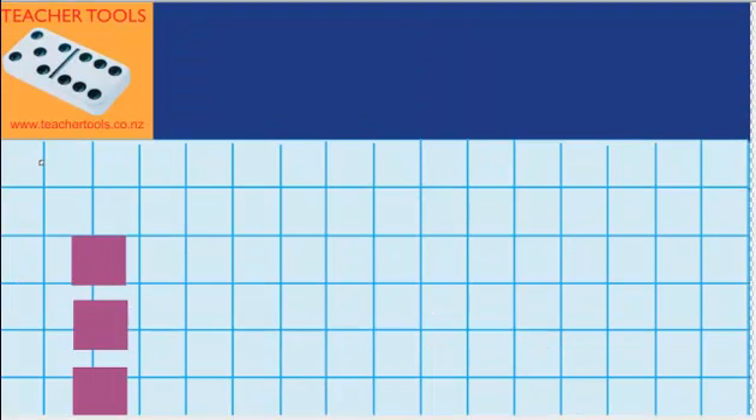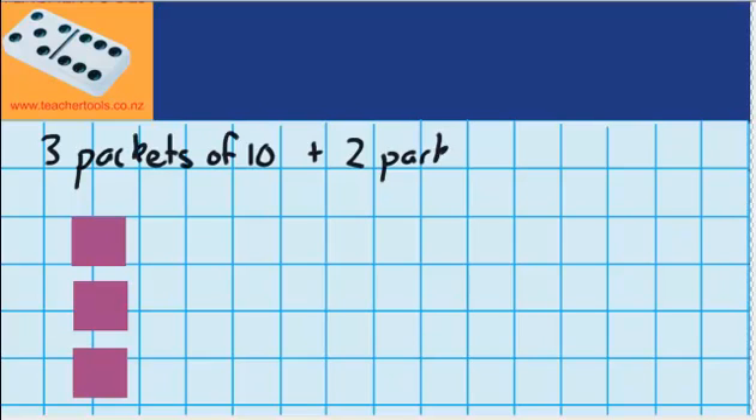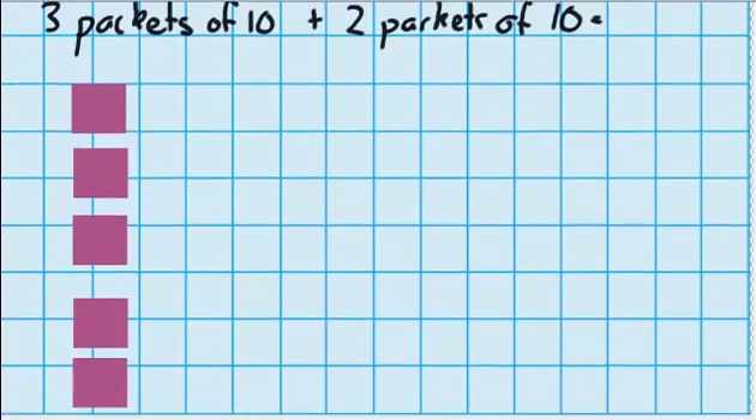This time let's imagine I have 3 packets of 10, and my friend gives me 2 more packets — so 2 more packets of 10. We want to work out how many counters we have in total. Down here you can see I've got 3 packs, and down here you can see I've got 2 more packs.